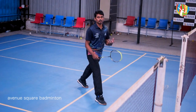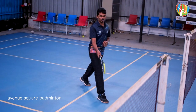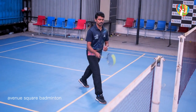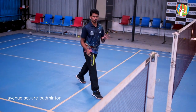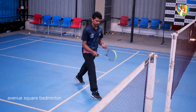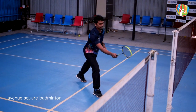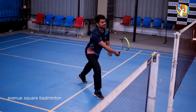Now we are going to do the backward swing. We are going to use the forehand grip. The forehand grip is a shake-hand grip. This is a tutorial for you guys. We are going to perform the backward swing using the forehand grip.